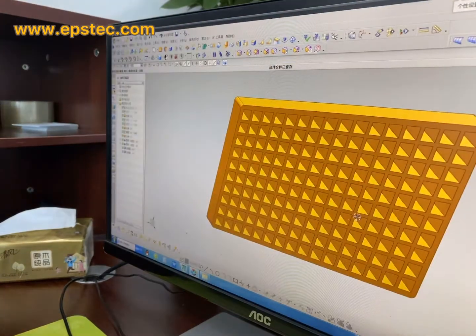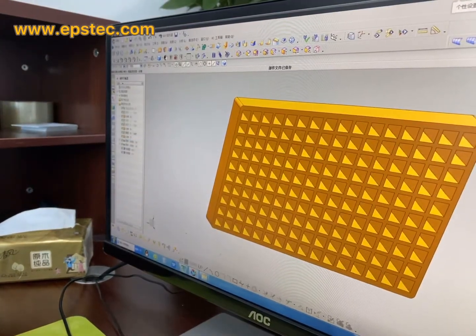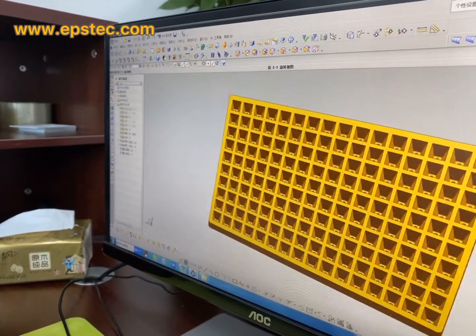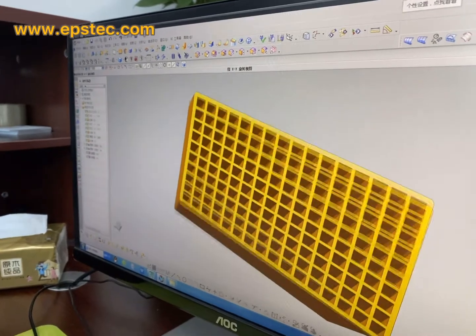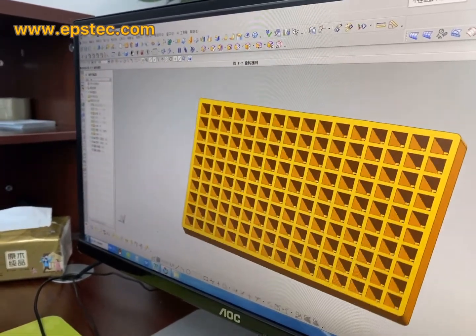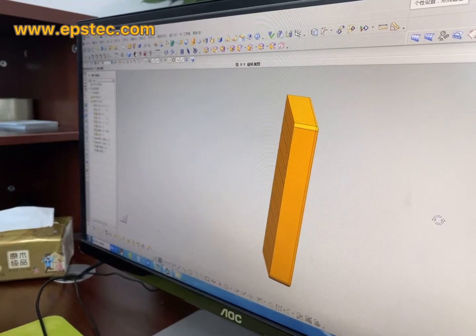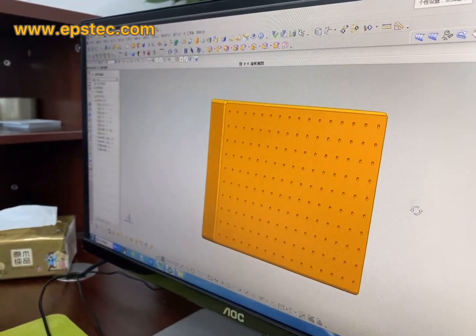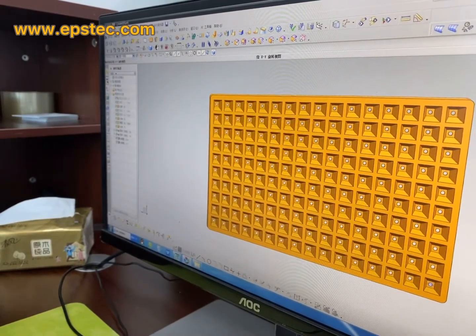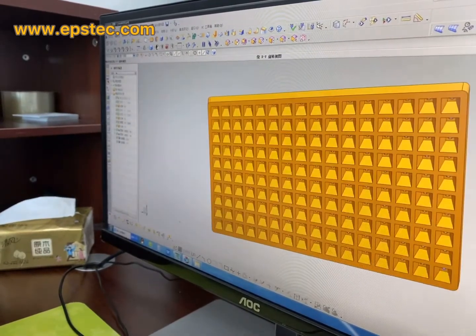We will also make the drawings in 3D format. On these drawings you are able to see the front view, side view, and the back view. It will give you a clear picture of how this mold will look before we manufacture.